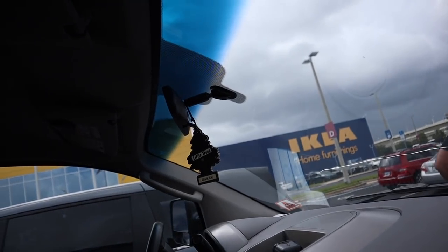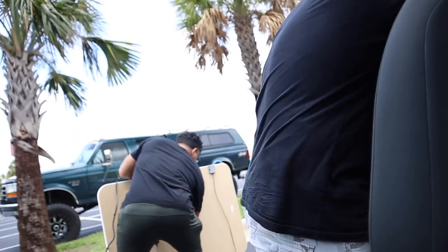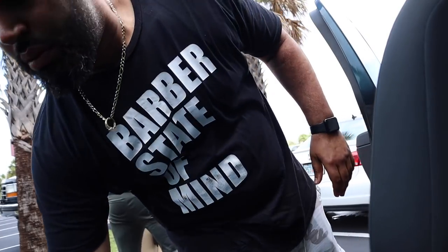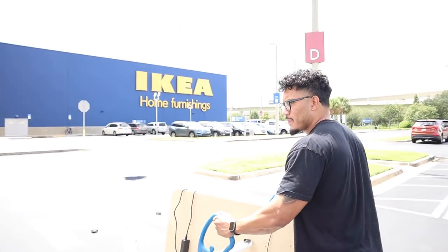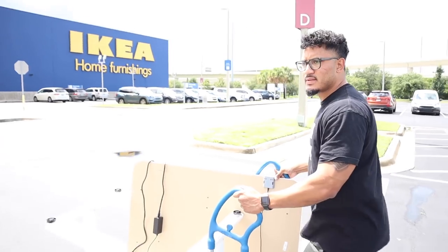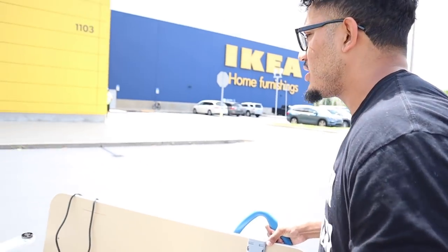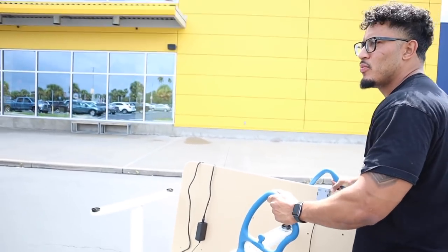Look where we're at — Ikea. I'm about to raise hell in there. I am returning this damn table. Working all night and all day trying to put this thing together just so that the electrical part doesn't work.